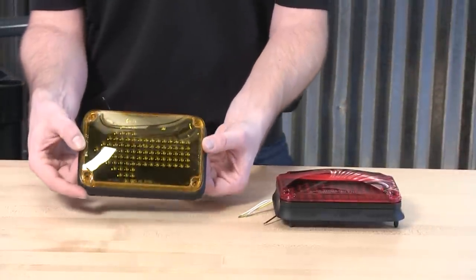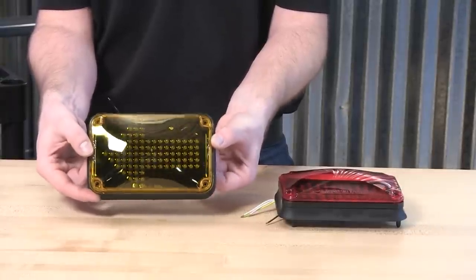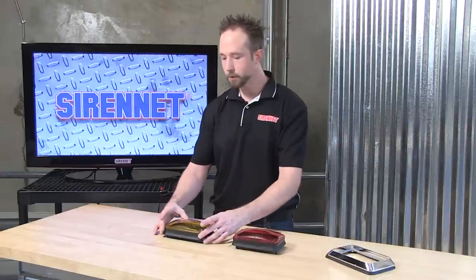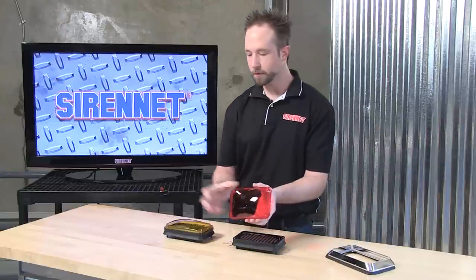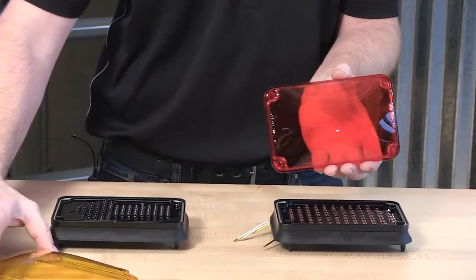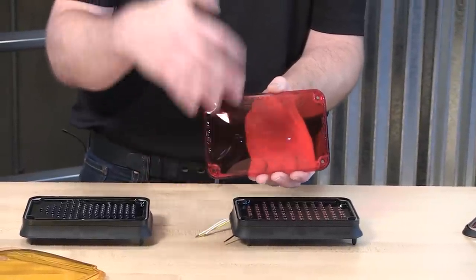Also, what can be partnered up with that is Whelen's 600 series LED amber arrow. The arrows can be affixed on the rear and the front of the vehicle alike. The light heads themselves have an exterior polycarbonate lens, and the lensing on these is a bit different than the 600 series warnings. These here happen to be a non-optic, as you can see, so we don't have any lines going across vertical or horizontal.